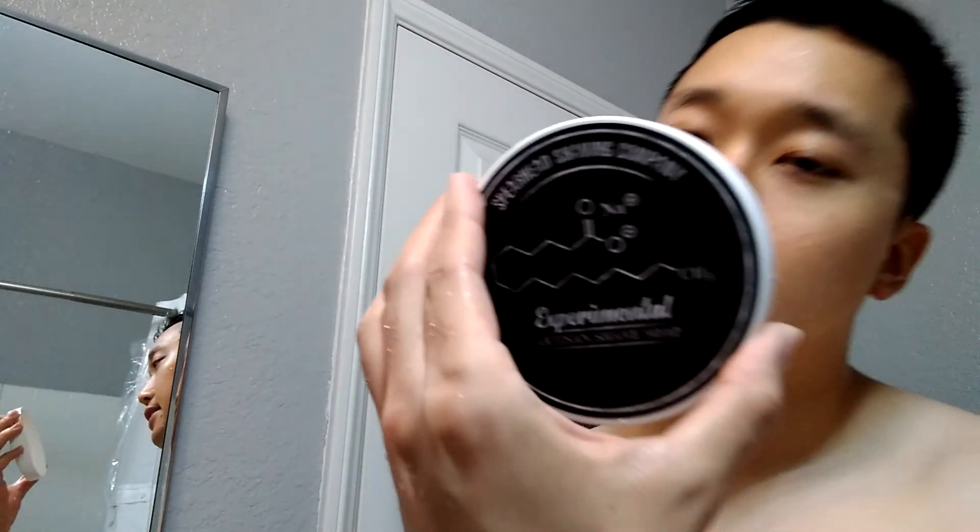The Rockwell 6C really does some work. The Spearhead experimental soap provided excellent lather — smells great, probably like three out of ten in scent strength, but I like that more subtle scent rather than something overpowering. Enjoyed the shave today — very enjoyable. Thanks for watching. Went through the shave with the Rockwell 6C, Simogue 1250 boar, and the experimental Spearhead soap. Hope to bring you more shaves in the future. This is Tim Shaves — see you guys next time!